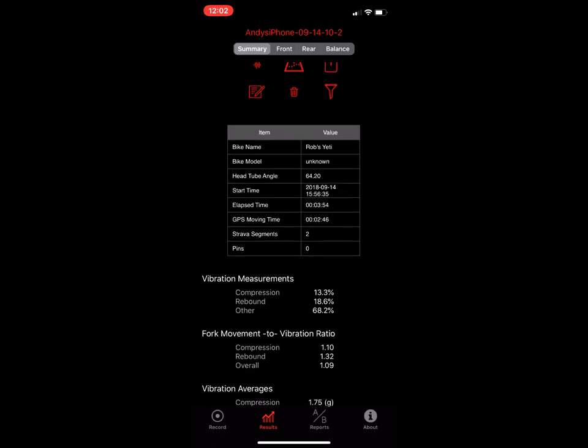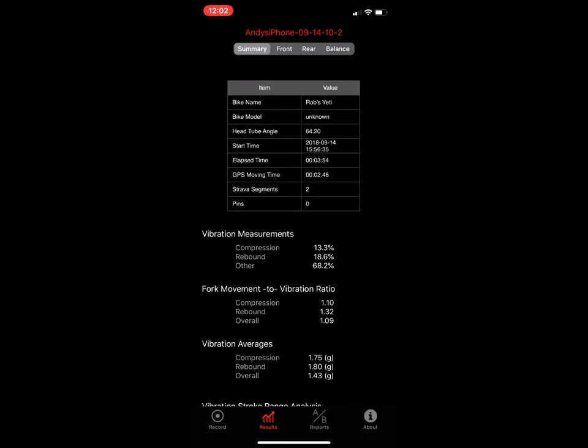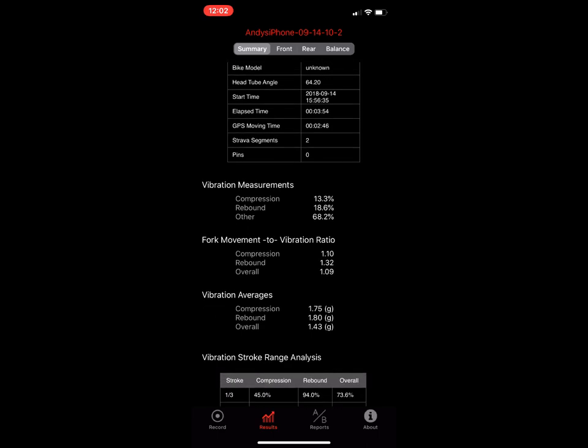There's a bunch of data here around how long you rode, when you started and stopped, GPS moving time versus elapsed time, how many Strava segments were downloaded, and how many pins you dropped. There's a handlebar button that lets you drop pins while you ride, and with those pins you can filter data between them to see how your bike was handling on a particular section.